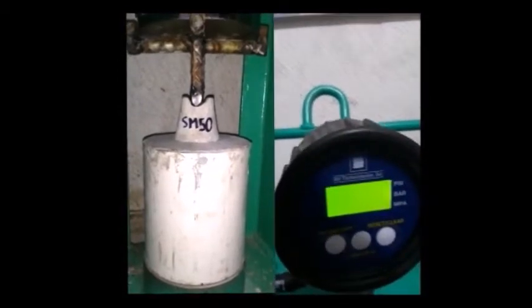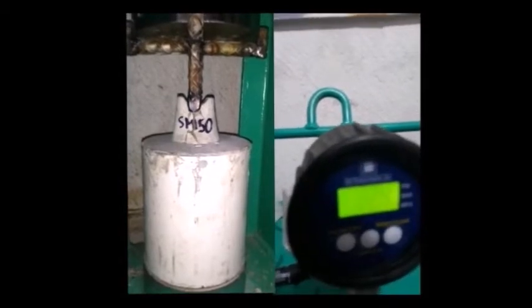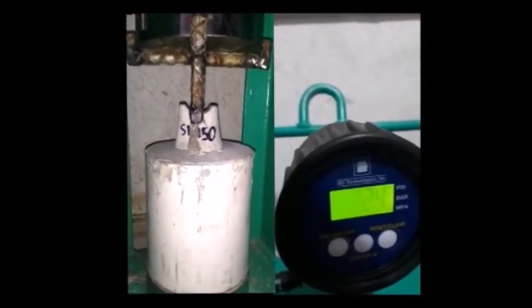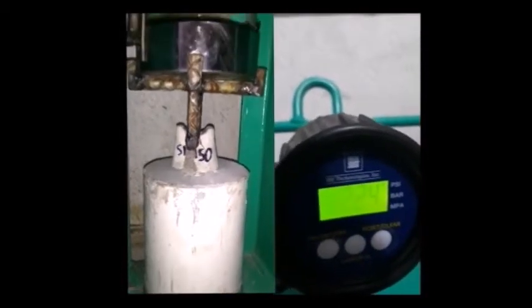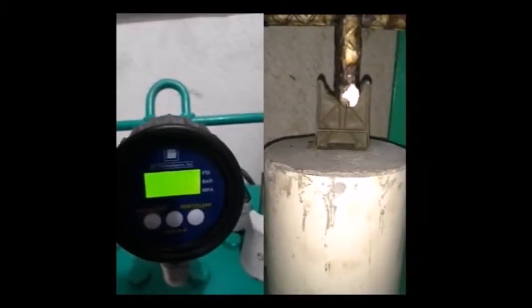Once again, we see how the concrete bar chair develops a fissure in its exterior, but it is still intact for up to 224 psi. On the other hand, the plastic chair reaches only 22 psi before deforming completely.